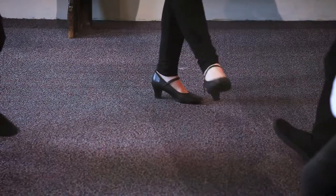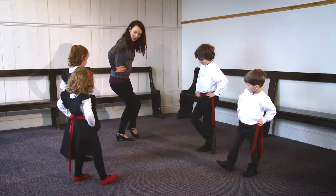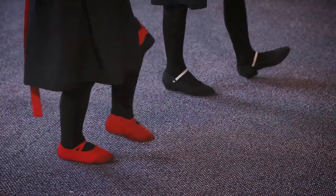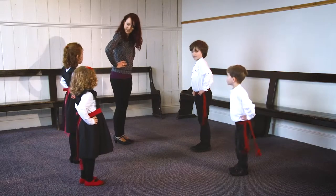Heel, toe, heel, toe, heel, toe, stop. And then we do it with the left foot — heel, toe, heel, toe, heel, toe, stop. Should we try a bit faster?